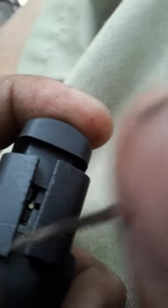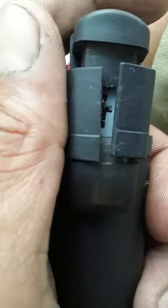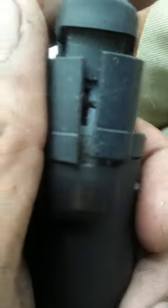Right there where it's at, you push the pin back into the torch. See — the pin is back in place where it's supposed to be. The pin is right there, went back in the spot, so now it's clicking and it'll start.